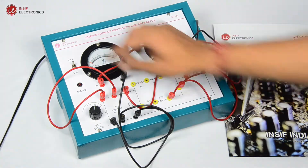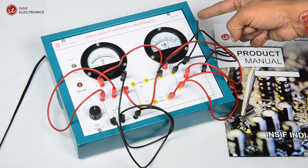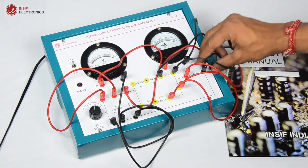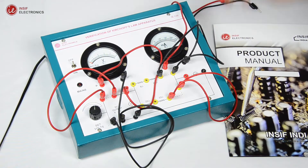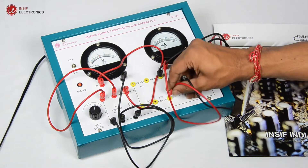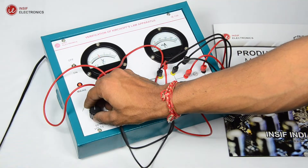Again switch on the trainer, set the voltage to 2 volts, and note down the current I3. Now connect the ammeter in the 33 ohms branch, short the ammeter symbol branch, set the input voltage to 2 volts, and note the current I2.